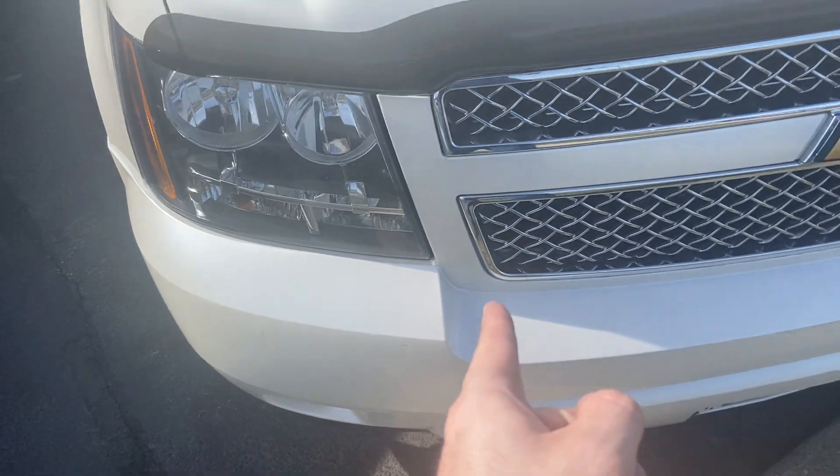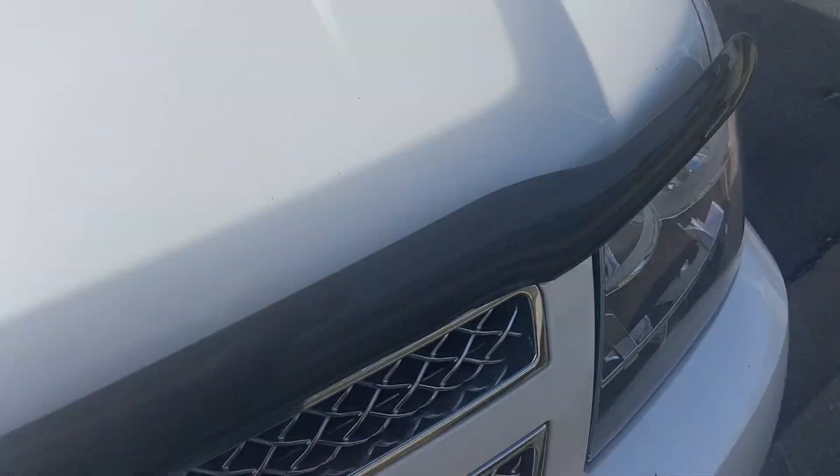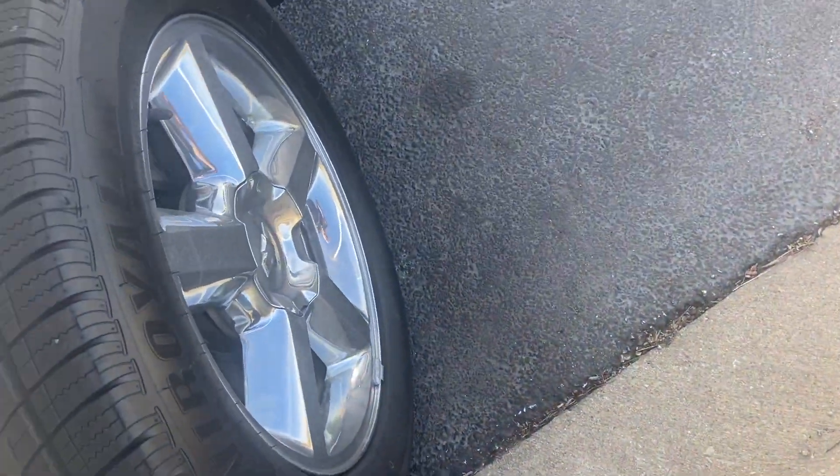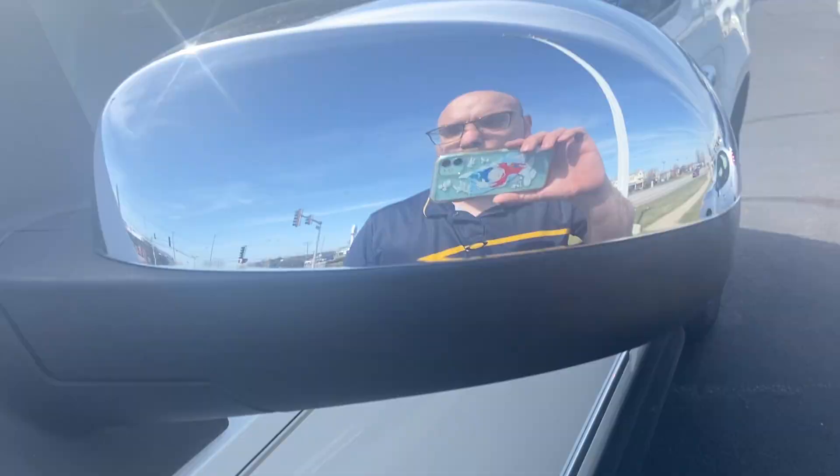It's got the halogen headlamps, this black mesh grille, which mixes very nicely with the white diamond paint, which is very pretty. That one's black. And then coming to the wheels, these are very nice spoke wheels, either 18s or 20s. Chrome mirror caps.